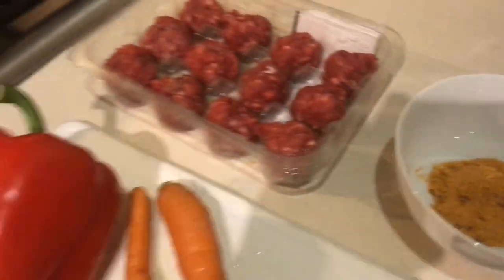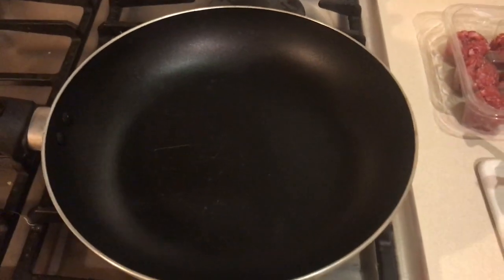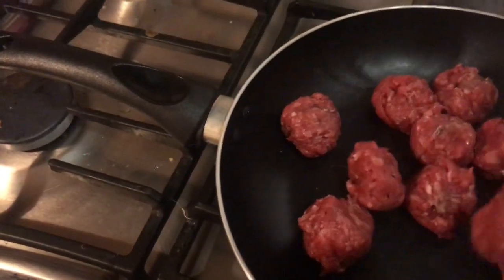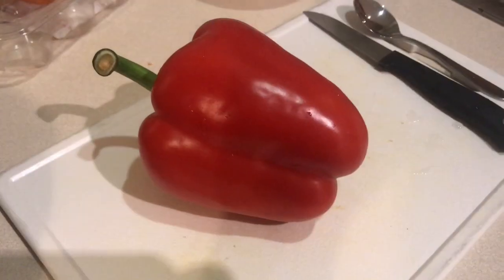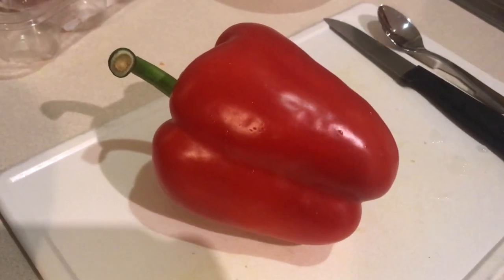Let's get started. My first step is to put my cooker on medium heat and then add the meatballs into the pan. I'm not going to use any oil because the meatballs are going to produce their own oils. So while the meatballs are cooking, I'm going to come over here and slice